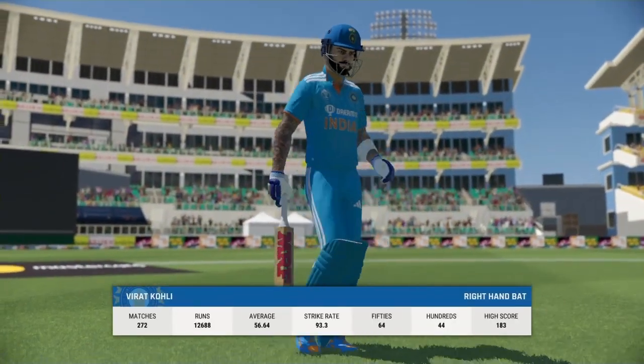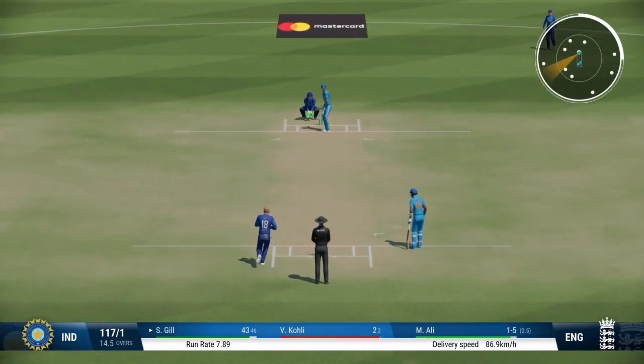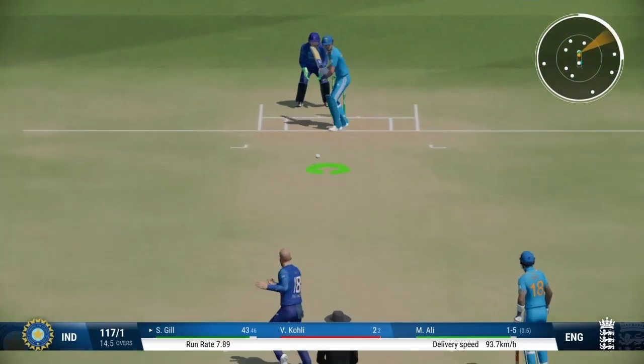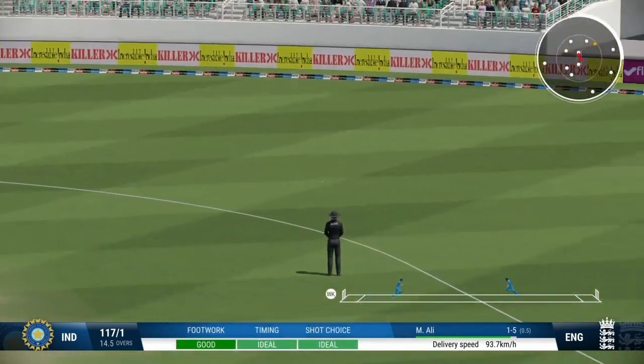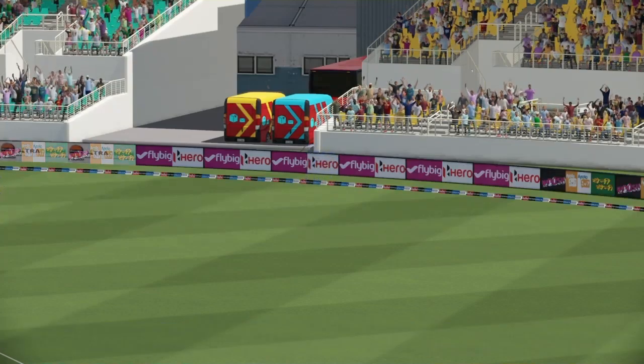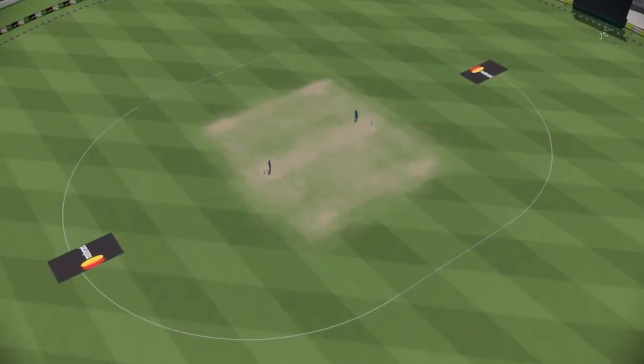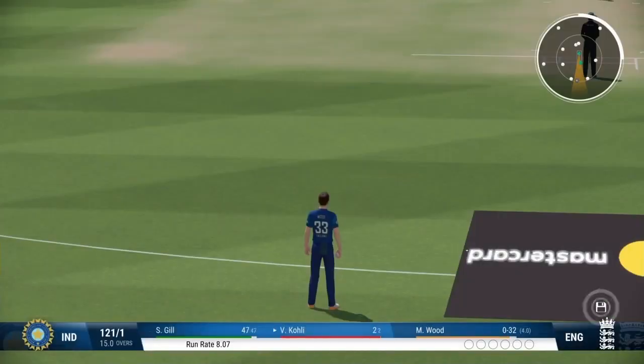After a big partnership is broken, it's not unusual to see another wicket. Immaculate timing there — the half-century is in sight. More shots like that and they'll be well on their way to 100. End of the over, nine off it. India are 121 for one. Cool heads.